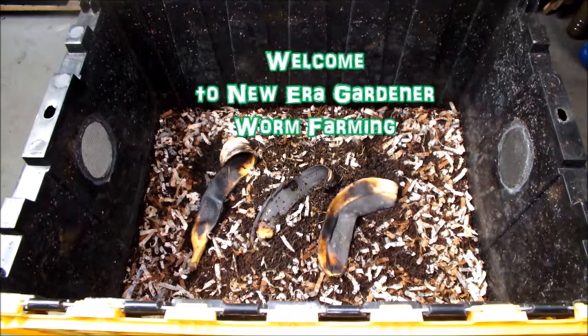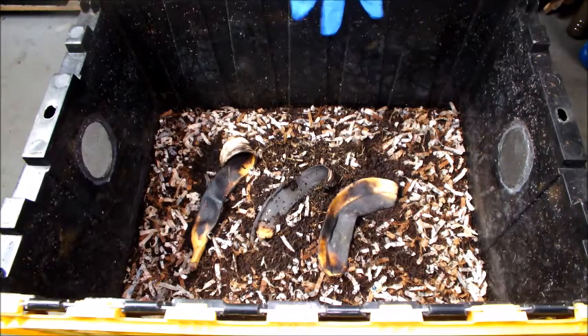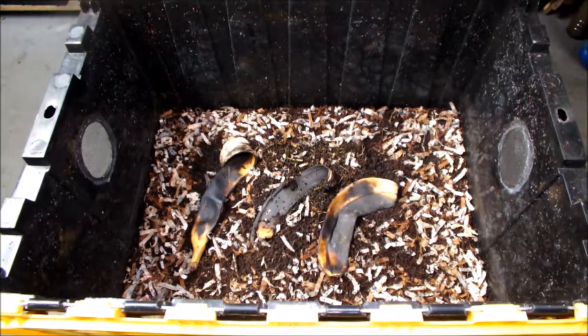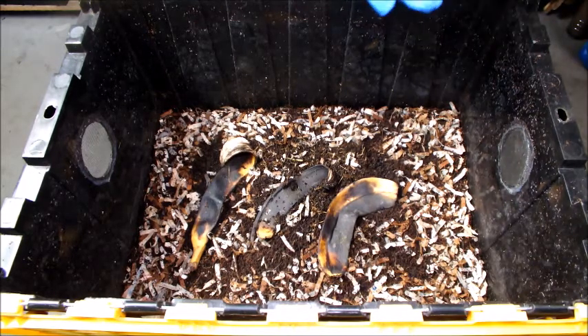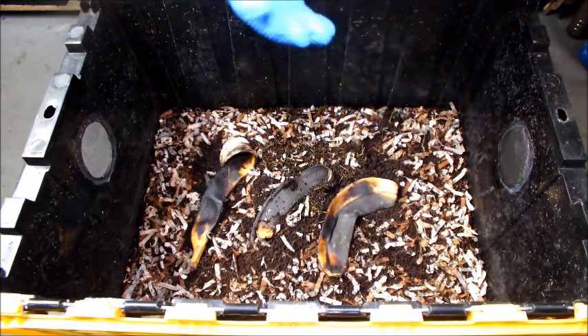Good morning, this is New Era Gardener and this is one of my worm bins. Hope everybody's doing well. We're just going to go over and check three bins and feed three new bins that I had — probably did them around between 6/11 and 6/13, so they're a couple weeks old, almost a month old on some of them, about three weeks.